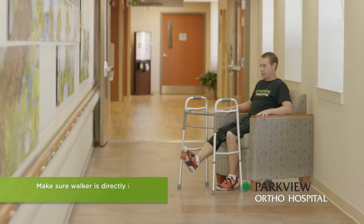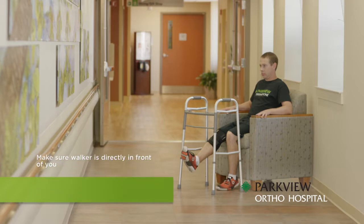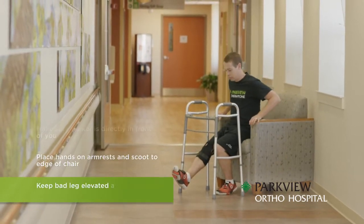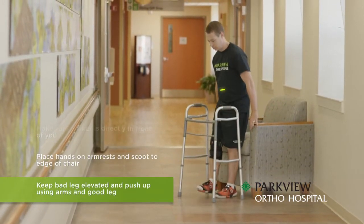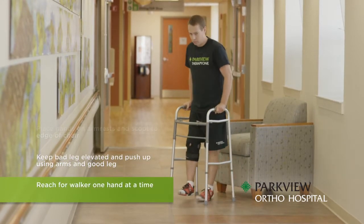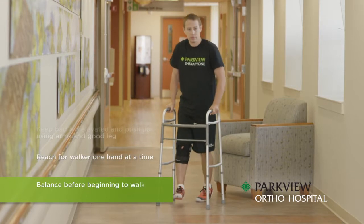To stand, make sure the walker is directly in front of you. Place both hands on the armrests and scoot to the edge of the chair. Keeping your bad leg elevated, push up using your arms and good leg. Reach for the walker one hand at a time. Balance yourself before beginning to walk.